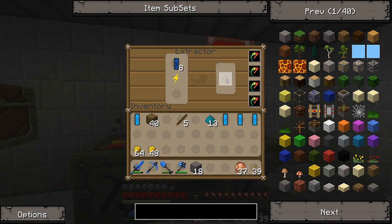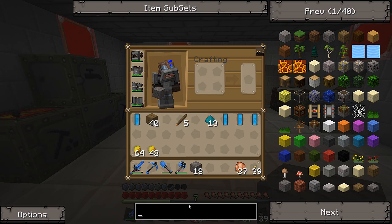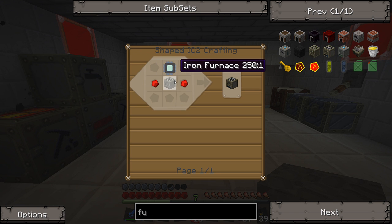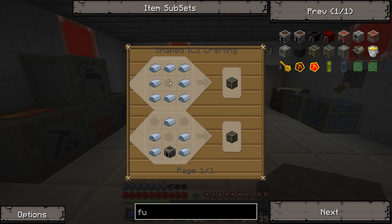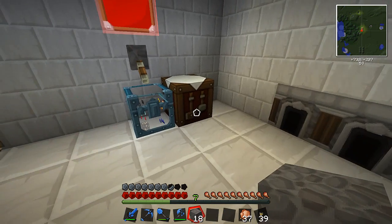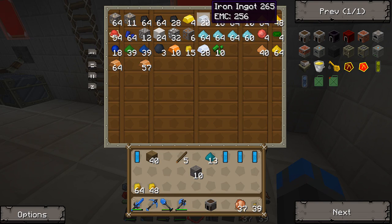I think you need to build an electric furnace, huh? Yeah, we should totally get an electric furnace. So furnace — electric furnace requires an iron furnace, an electronic circuit, and some redstone. So to get the iron furnace I just need a regular furnace with some regular iron ingots. I think we're going to need to make some more electronic circuits too. Did you use all those ones I made over here? Yeah, it's a one-for-one for these things.